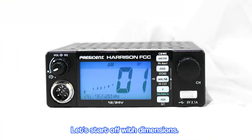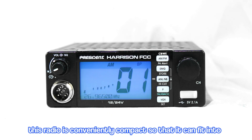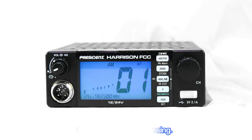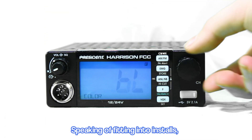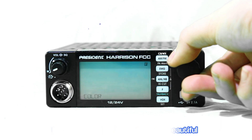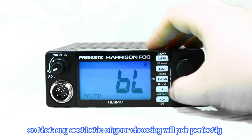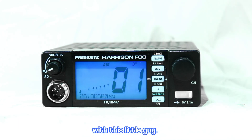Let's start off with dimensions. At about 5 inches wide and 2 inches high, this radio is conveniently compact so that it can fit into the install of your choosing. Speaking of fitting into installs, the President Harrison features a beautiful, easy-to-read LCD multicolor display so that any aesthetic of your choosing will pair perfectly with this little guy.